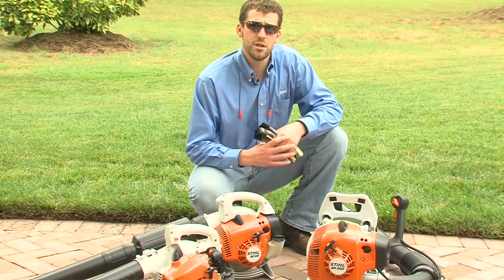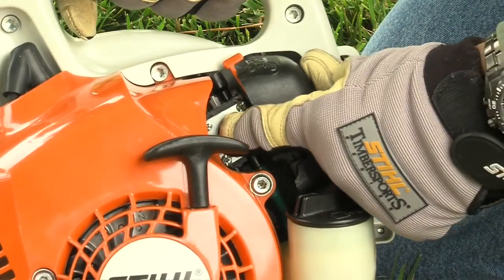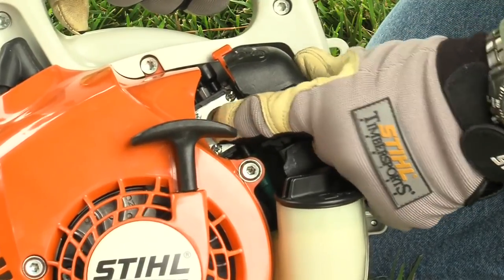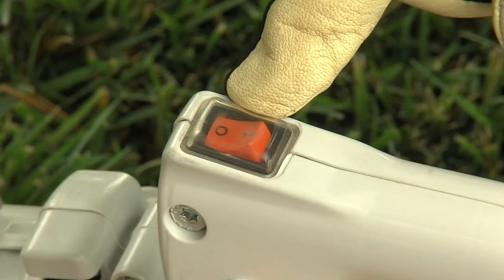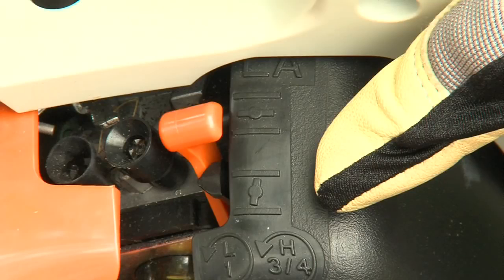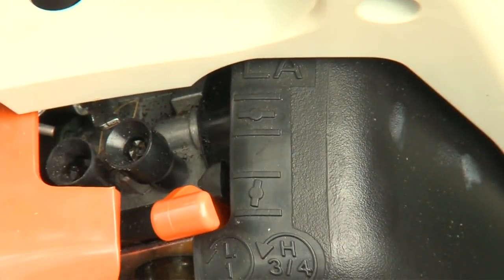So as you can see, the first thing you need to determine is what type of controls your blower has. To start the engine on all gasoline-powered blowers, press the purge pump bulb at least five times, even if the bulb is filled with fuel. If your blower has a manual on-off switch, throttle interlock button, and manual choke — like this BG55 — move the stop switch to the run position and set the choke lever to the cold start position.